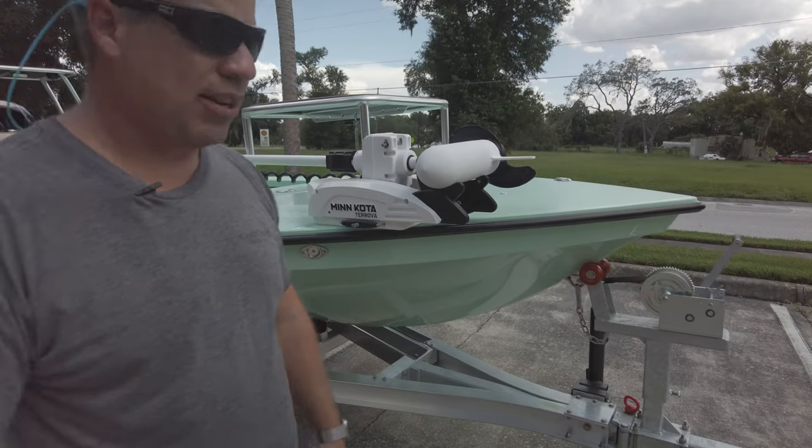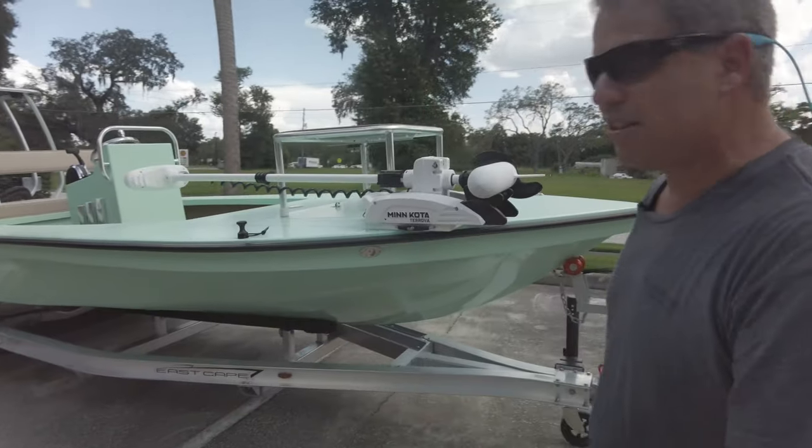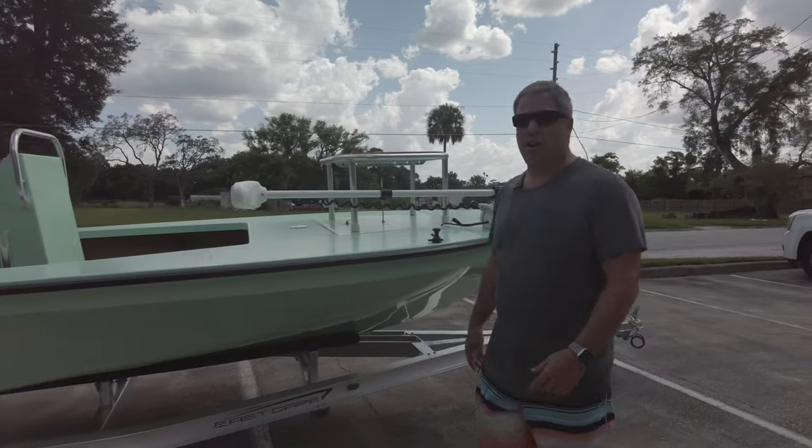Then we have the base Rambling upgrade aluminum trailer with the swing tongue because he's going to keep it inside. We have a cleat on the other side as well.